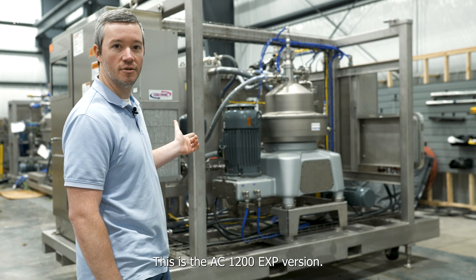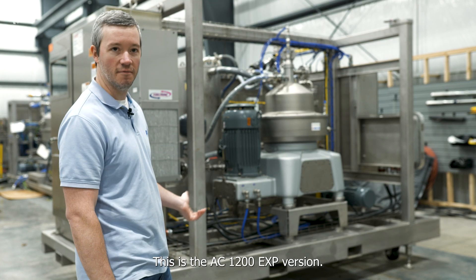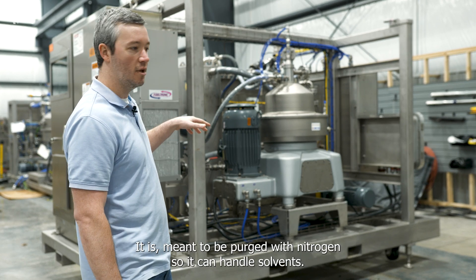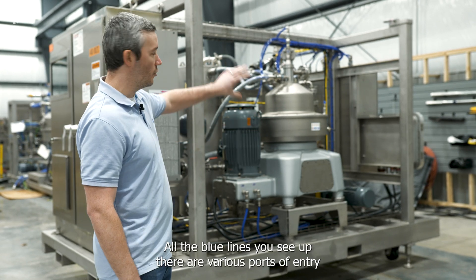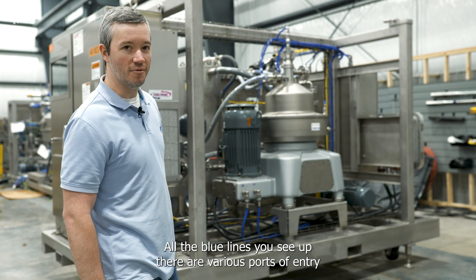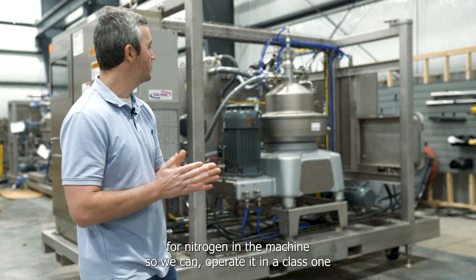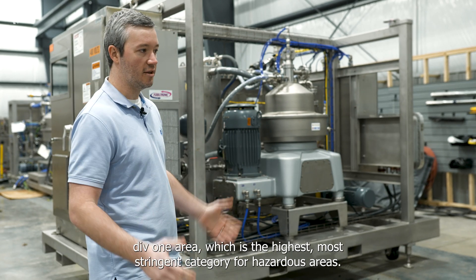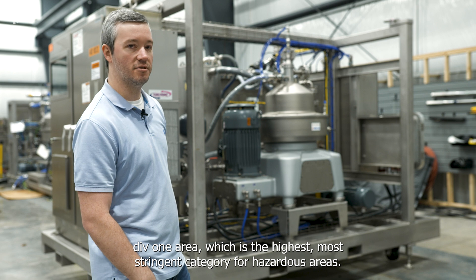This is the AC1200 EXP version. It is meant to be purged with nitrogen so it can handle solvents. All the blue lines you see up there are various ports of entry for nitrogen in the machine, so we can operate it in a Class 1 Div 1 area, which is the highest, most stringent category for hazardous areas.